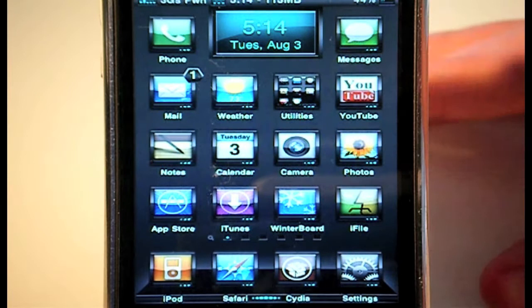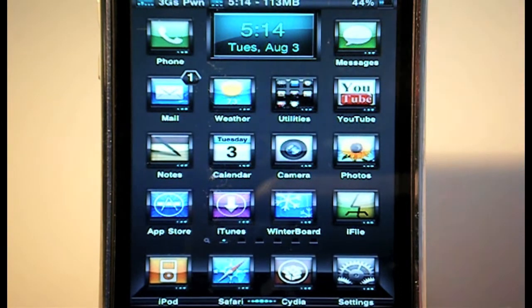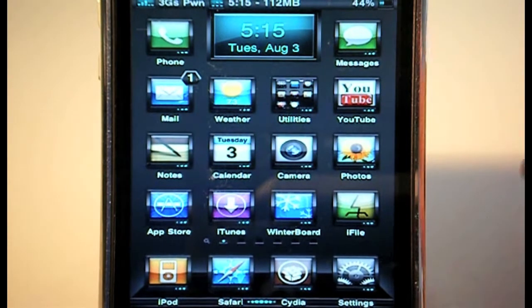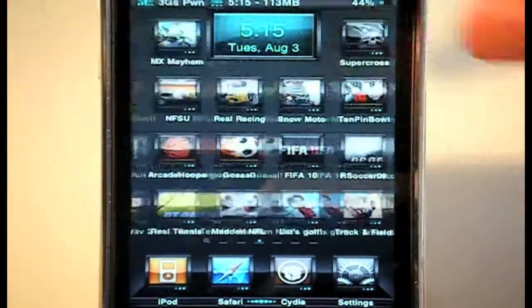Now we can take a look at the home screen — the springboard itself. Probably the most obvious thing that stands out is this clock at the top. It looks really nice, goes really well with the theme — you've got a blue background, blue text, sticks to the colour scheme of greys, blacks and blue. The time does sync to your device, so there's no need to change any code. You can choose to have this clock or not via Winterboard. If you do use it, you'll need iBlank to set some blank icons so there are no icons over the clock, and I've got that set up for every page.